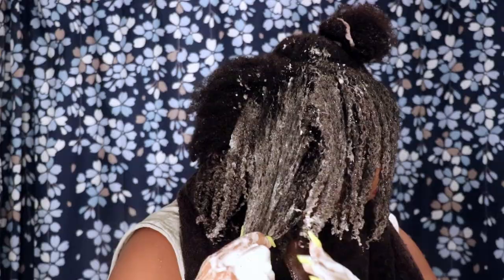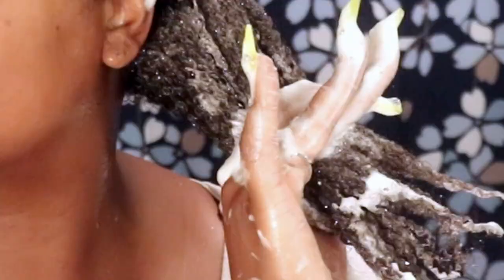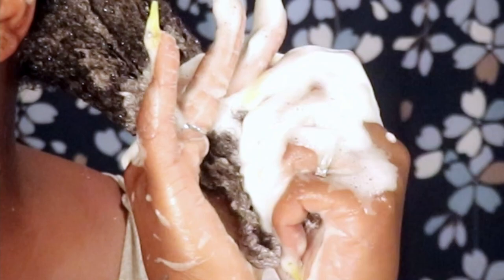Make sure you are not stingy with the protein treatment — cover the strand from root all the way to the tip. Go back in if you miss any sections. If you use a comb, use it. Make sure your hair is fully, fully saturated — that is the point of this particular protein treatment.